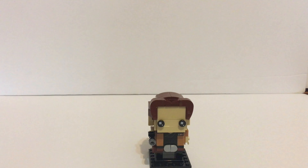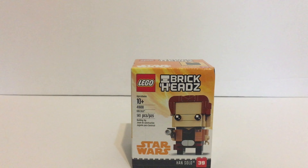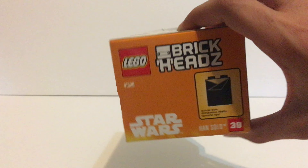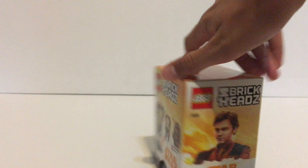You do get two printed pieces in this set, so if you're looking for printed pieces in these brick heads, you do get two of them. Taking a look at the box, you can see all the stats. This is brick head number 39. You can see the printed piece at the top. He's also supposed to come with Chewbacca — that Chewbacca gets a lot of hate, but maybe we'll pick him up, we'll see.